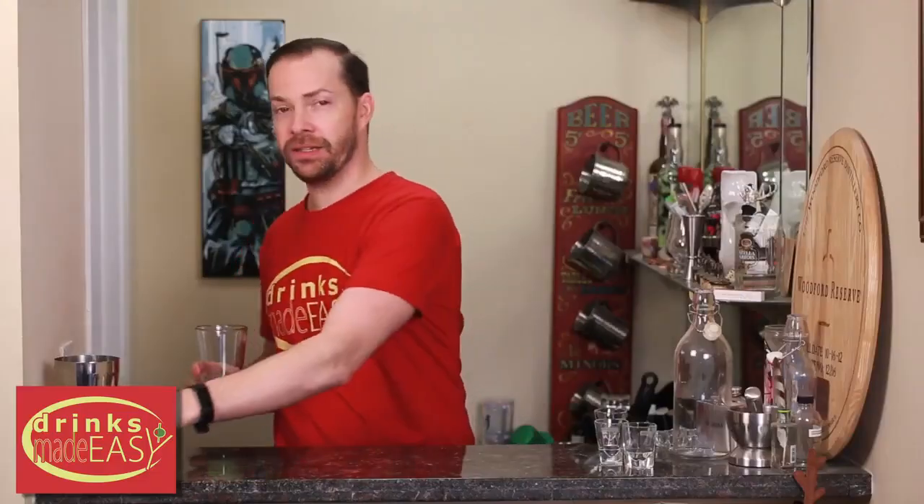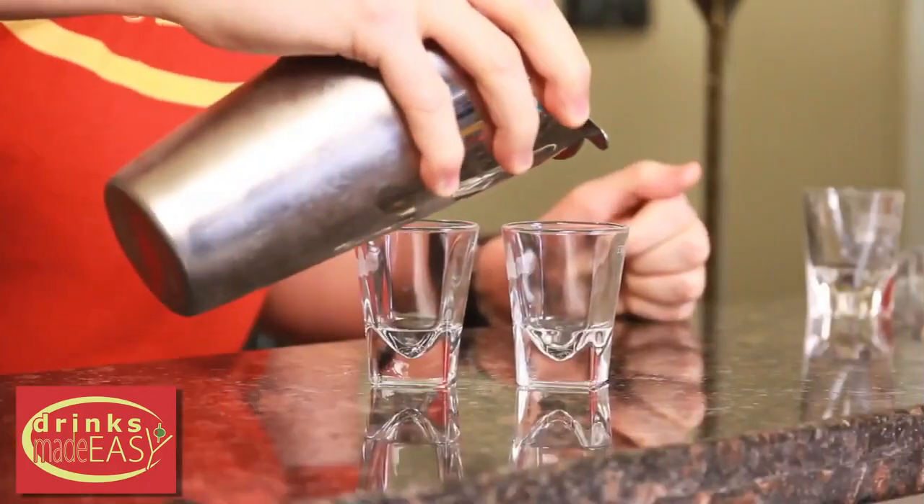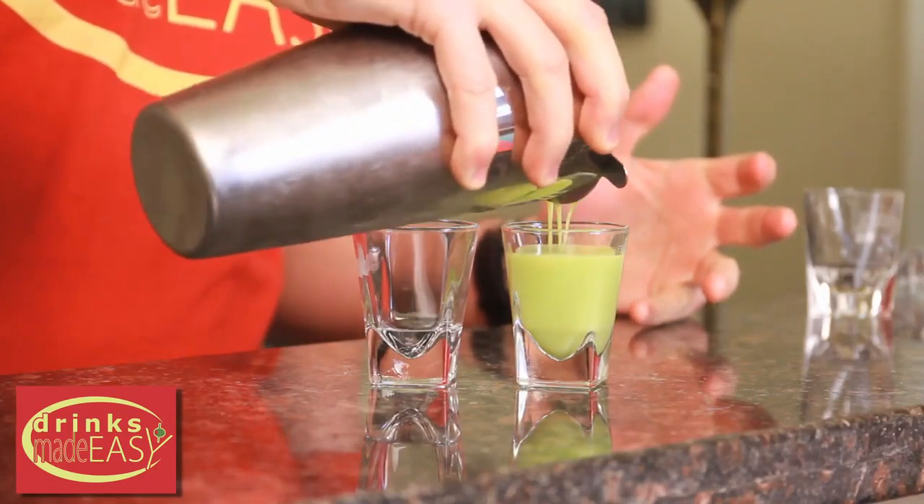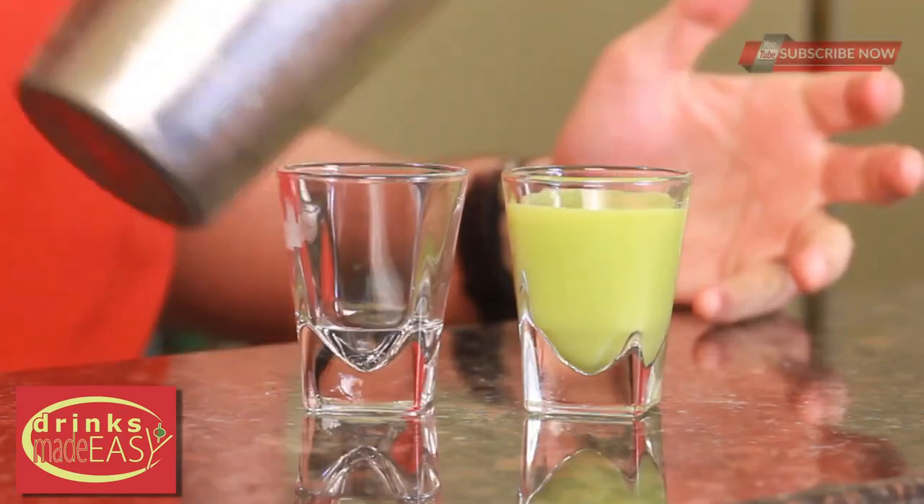Cap that off into a shaker tin full of ice and give it a good shake. Pour it into your shot glasses — this recipe makes two. Obviously if you want larger shots, you can just increase your measurements.